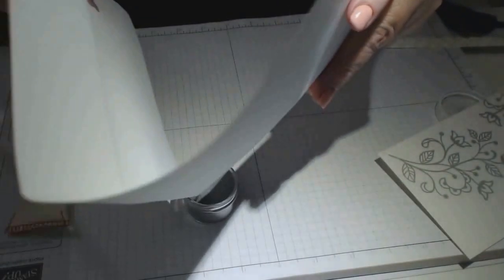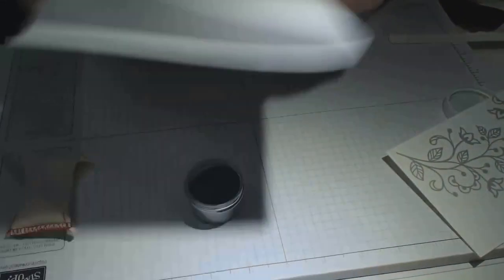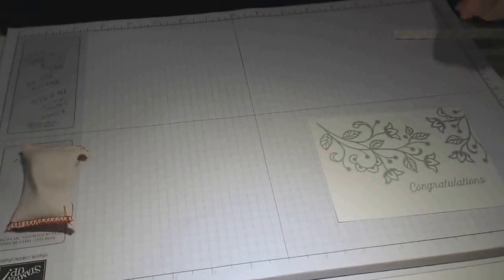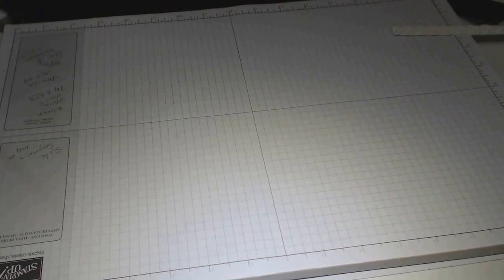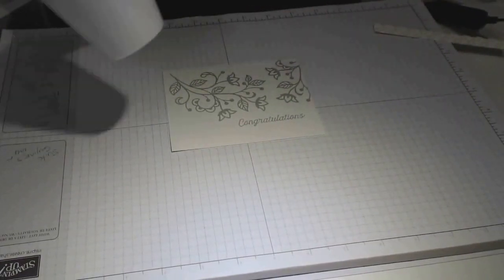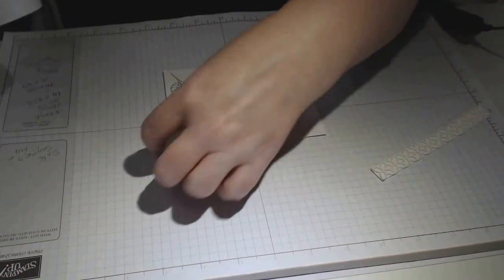I'll put the embossing powder away and then move on to the gun and embossing it — after that we just put it together and that's the easy part. I hope you like this particular flourish the way that I've done it. I found it was stunning. I'm going to get rid of all the excess embossing powder and do the embossing now.